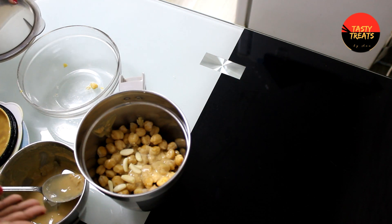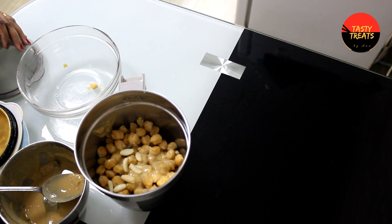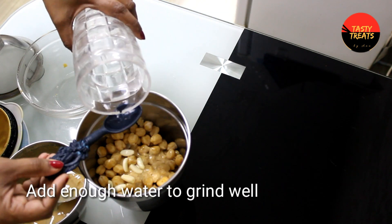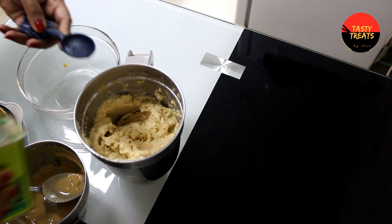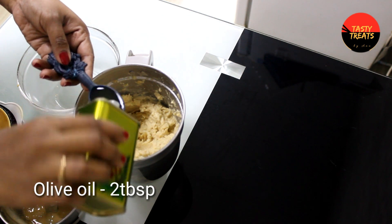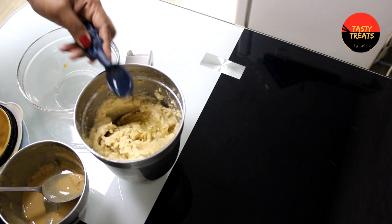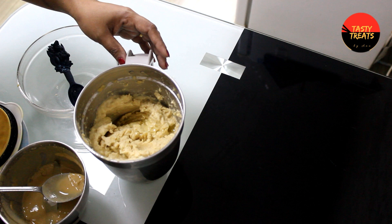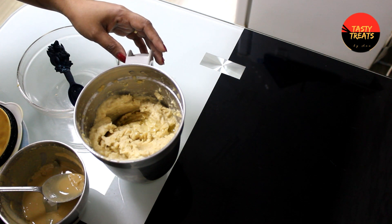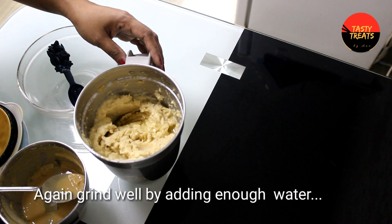We are going to add some salt and more salt. Now we are going to make a delicious olive oil. We are going to add two tablespoons of olive oil and make a bit of olive oil. We will prepare it with the mixing jar and blend it into a fine paste.